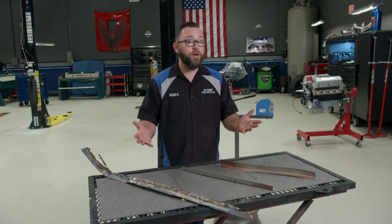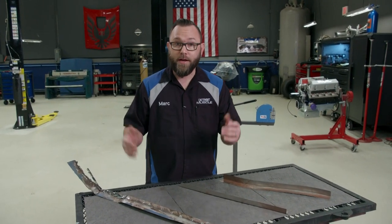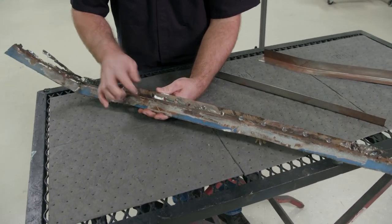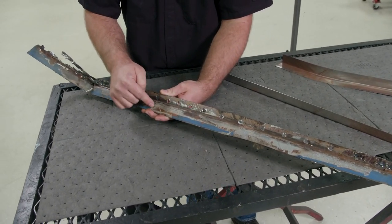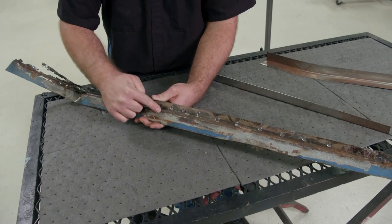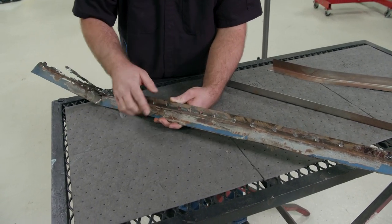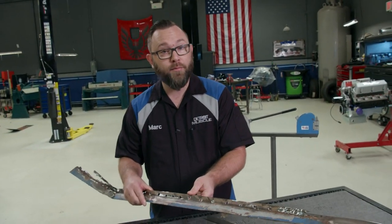A lot of times when you're working on old cars, parts aren't available — you have to make them yourself. That's the case with this piece right here. This is actually the bottom of a rear glass window frame, and it's a pretty common area for old cars to rust out. You can see like this one did here. So I went ahead and cut it out. Now since this isn't available, I've got to make something for it. I'm going to show you how to do that today.